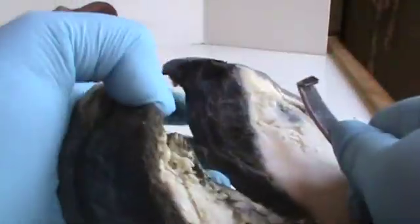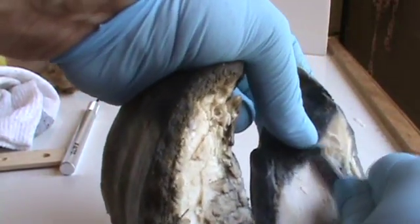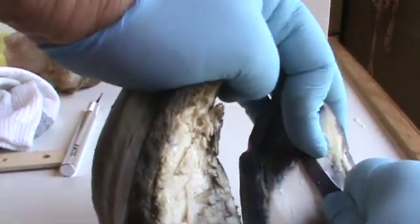Okay, so we're continuing to work on this bar. I'm trying to get it so you can see what I'm doing and not cut the crap out of myself at the same time.